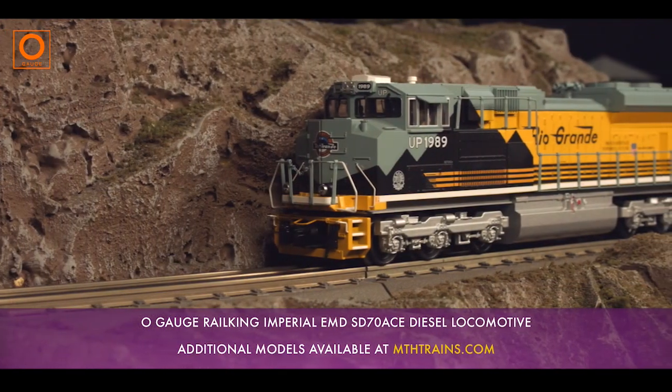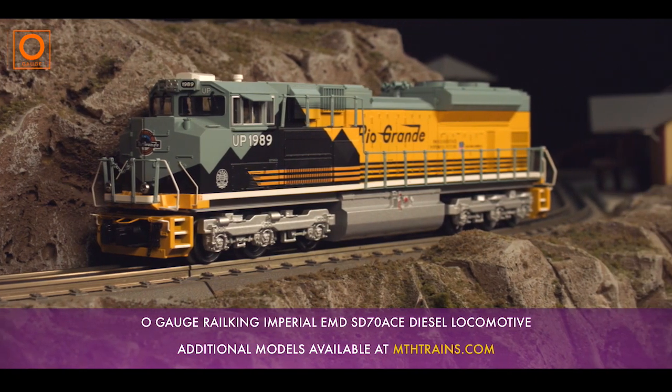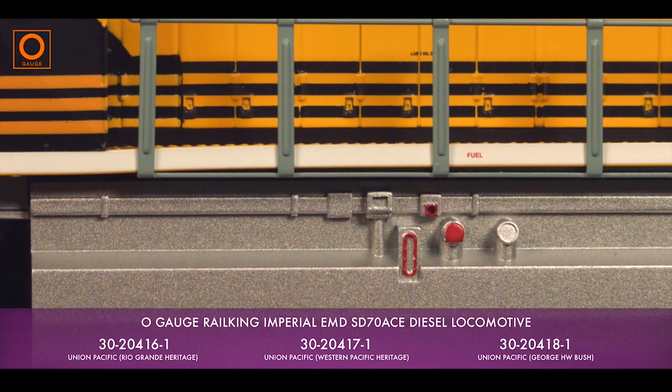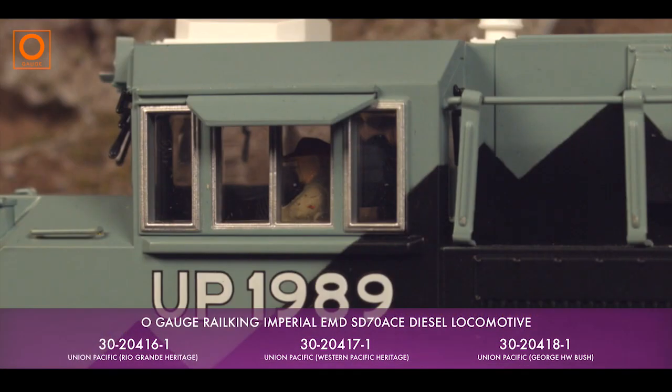Just as with all our RailKing locomotives, budget doesn't mean cheap. Our model displays a wide range of realistic features and plenty of metal components, including handrails and horns, grab irons, a realistic fuel tank, and a furnished cab interior with hand-painted engineer figures.